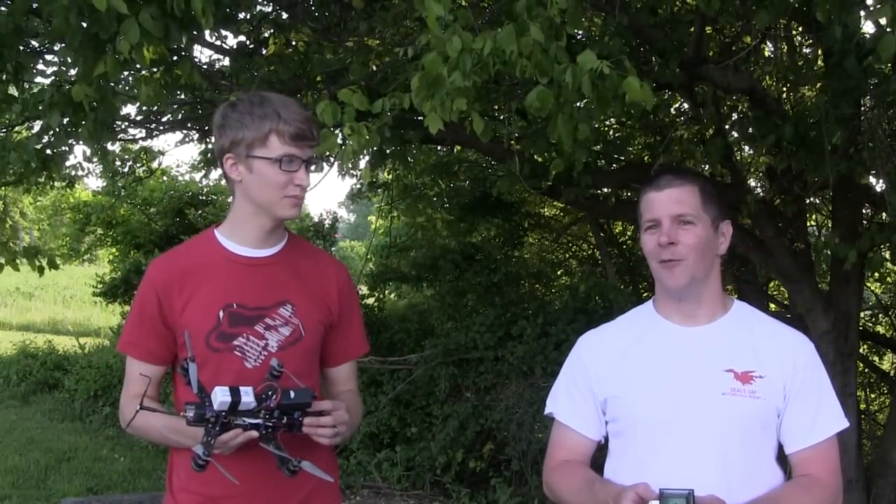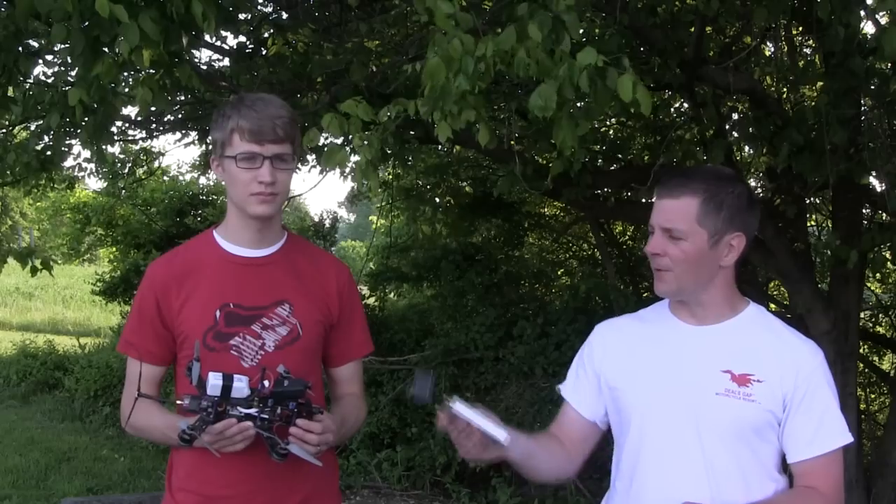I'm Alex Greve, better known as IB Crazy. I'm Jason Glaze, better known as Van Gogh. And we just had an incident that I think a lot of people could learn a lot from. Jason, explain what just happened.